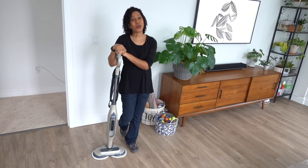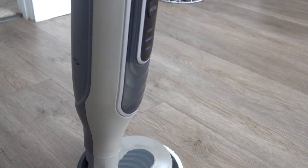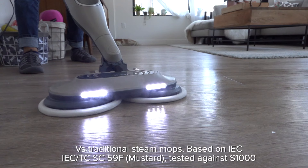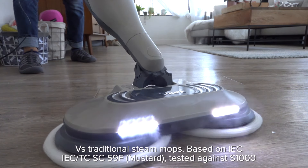Hi, I'm Kay. Sharp reached out to me to introduce you to their newest innovation in cleaning, the Sharp Steam and Scrub. The Steam and Scrub is up to two times better at removing those pesky stuck-on messes than traditional steam mops, which makes my life a whole lot easier.